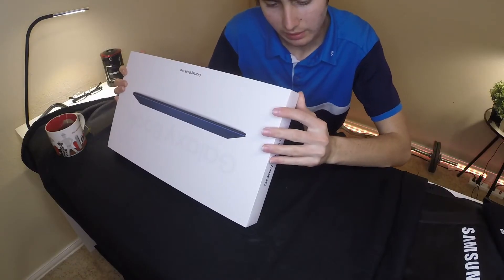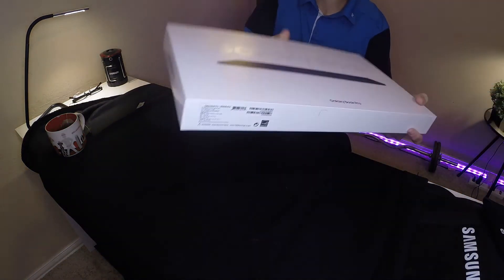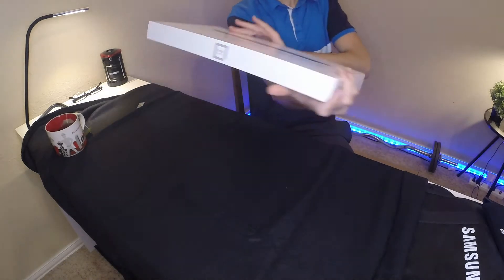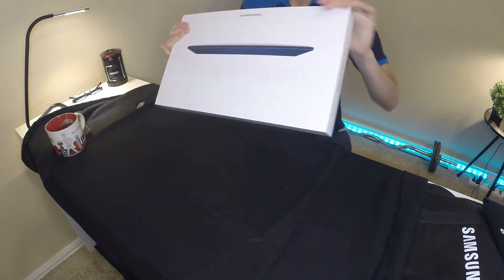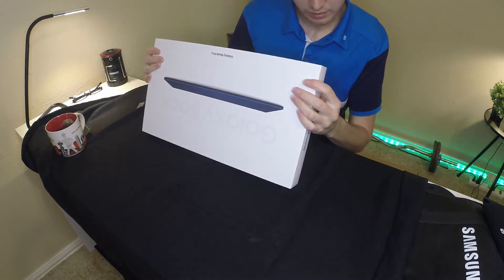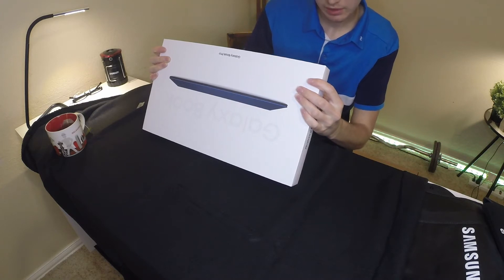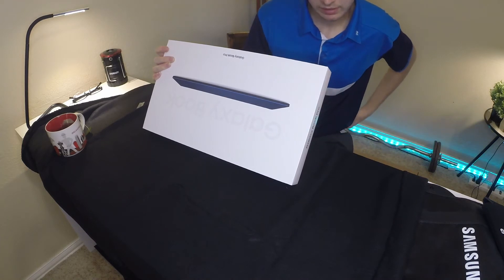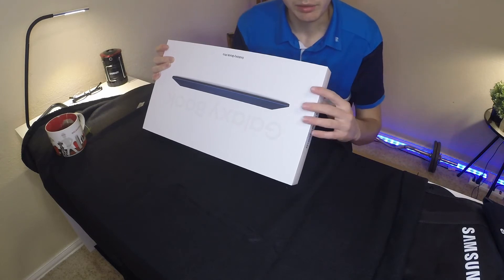From the box it says Galaxy Book Pro. Let's go ahead and read the specs: Windows 11 Home, CPU Intel Core i7, and the screen is 15.6-inch FHD low-power AMOLED — that's something new I've never heard of that.